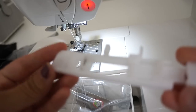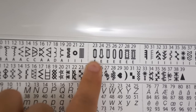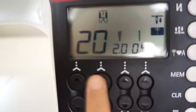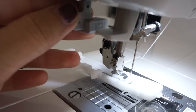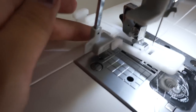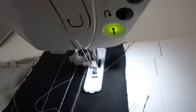Next, I'll show you guys how the buttonhole stitch works and what it looks like. Same thing like before, I'm going to choose which buttonhole design I want and enter that number into the machine. Then I need to use the correct presser foot for the buttonholes. And lastly, this lever needs to be pulled down and locked in place. Then we just step on the foot pedal and let the machine do all the work.